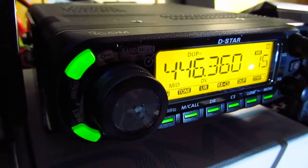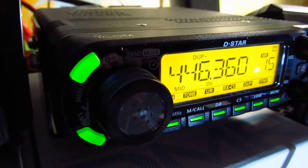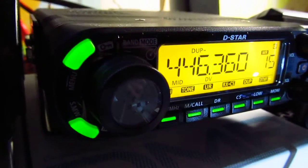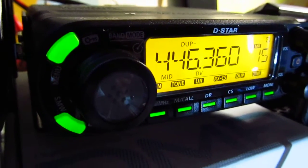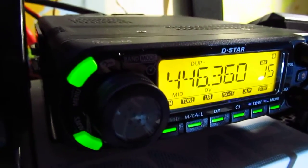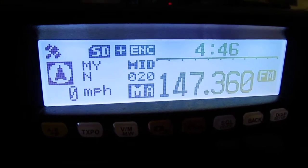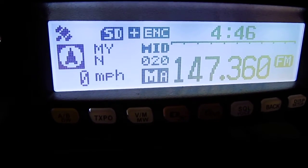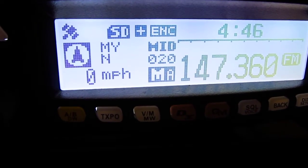D-Star has a phenomenal infrastructure — huge networks with many reflectors and gateways, and you can talk all over the globe. The Yaesu Fusion system is in its infancy but has taken off significantly and is gaining more popularity. Let's look at the differences between Yaesu Fusion C4FM and ICOM D-Star.